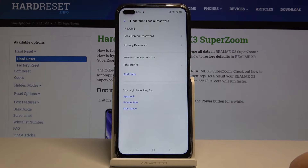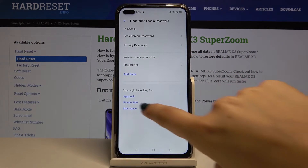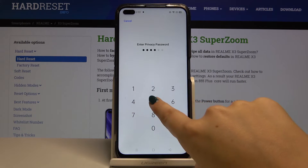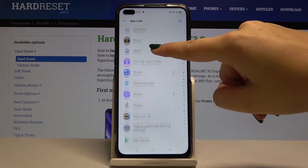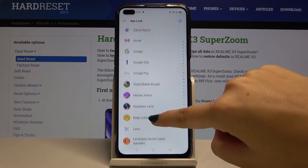Let's get back. There is of course a much longer way to get into App Lock, but as you can see here we've got some prompts. If you're looking for App Lock simply click here, enter the privacy password, and now as you can see we've got the full list of available apps which we can lock with our fingerprint.